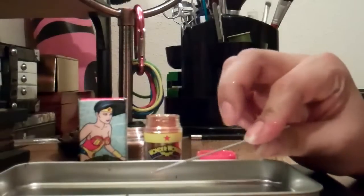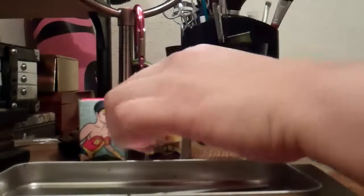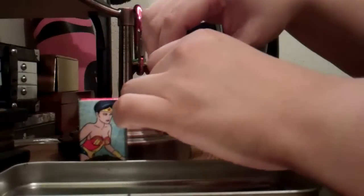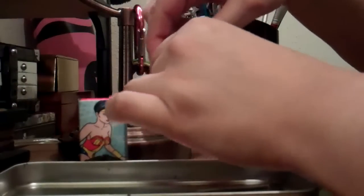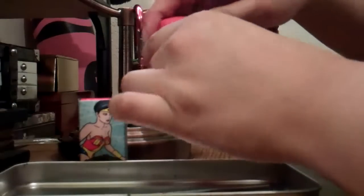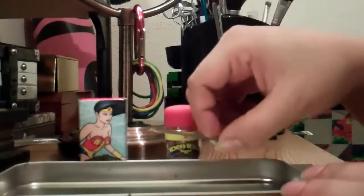I'm just going to put a little bit in. I'm definitely going to close this lid because the first day I brought this home I did spill it onto the table. That was a big bummer, but I was able to save most of it since it was on the table and not on the floor.